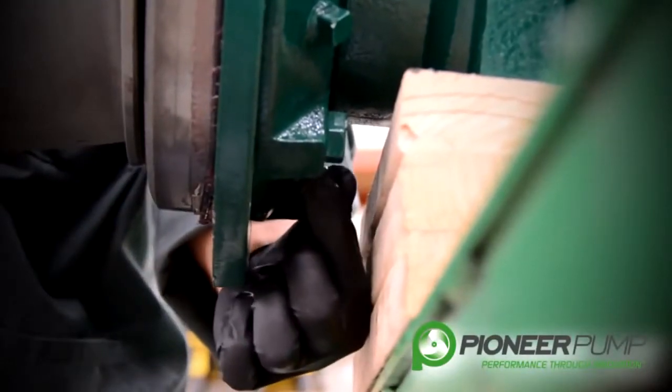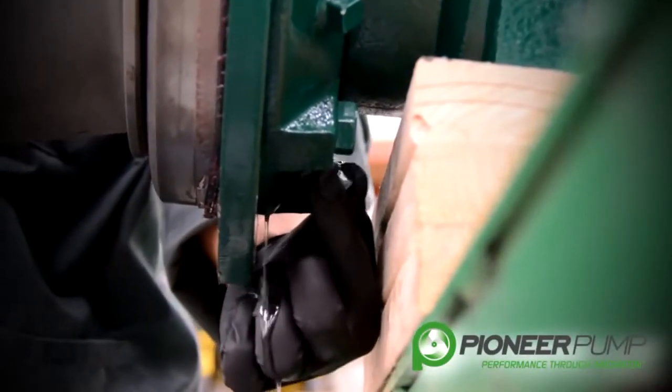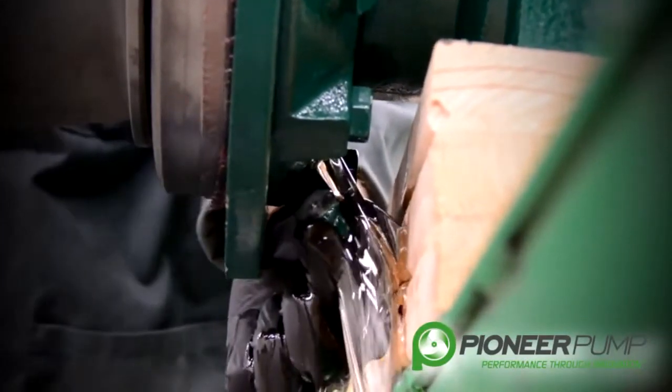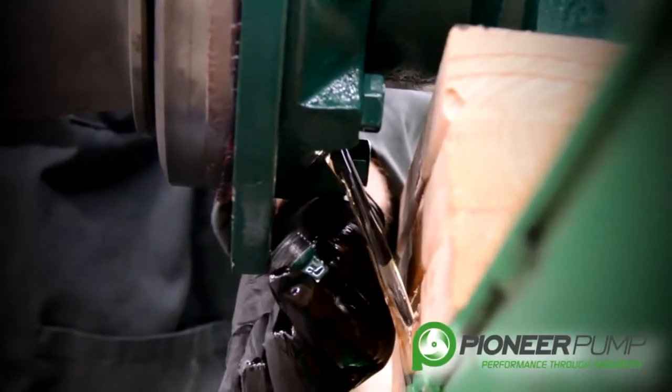Before removal of the impeller, we want to make sure we drain the oil from the mechanical seal oil reservoir. To do this, you need to remove the plug at the bottom of the back plate.